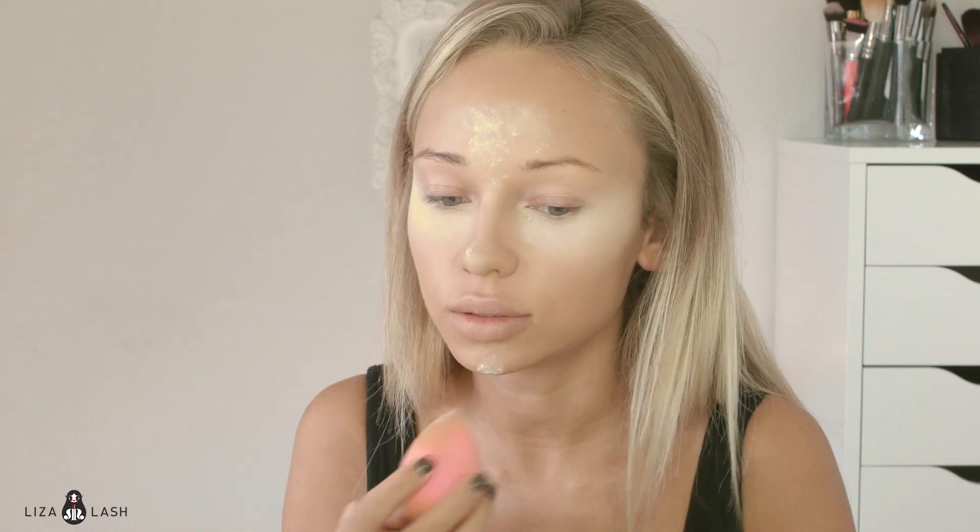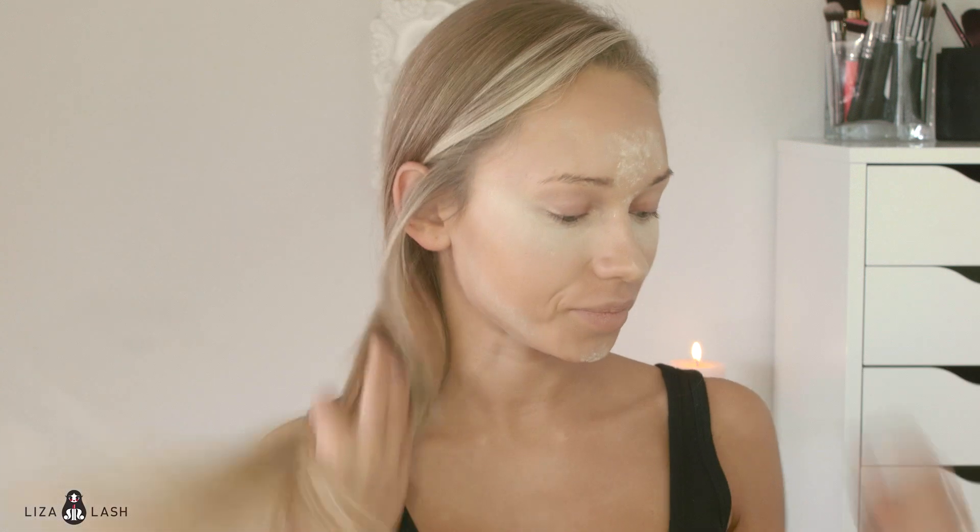I'll apply it on my forehead and a little bit more. Once we're done with this step I'm just going to leave it — maybe 15 minutes or longer while I'm doing the rest of my makeup — so it sets on my face.